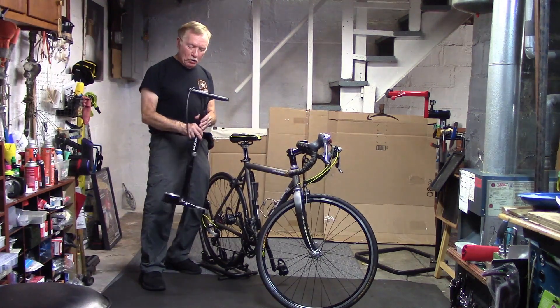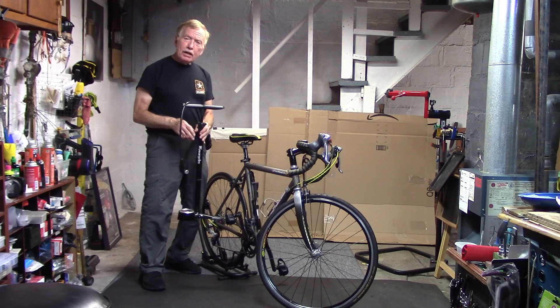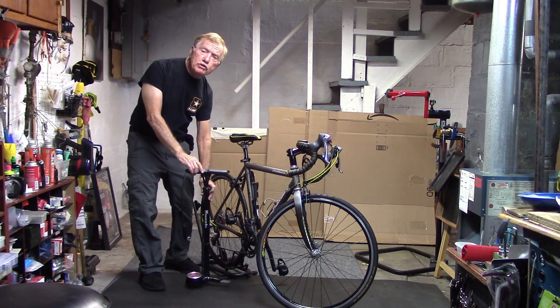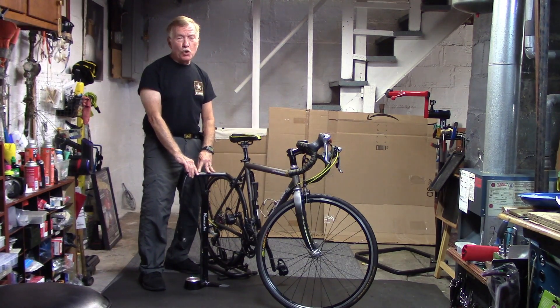This is Tony on Tony 10 Speed. We're going to give you some tips on how to use a floor pump. If you're a beginner and have not used a floor pump before, check out the video in the upper right hand corner.